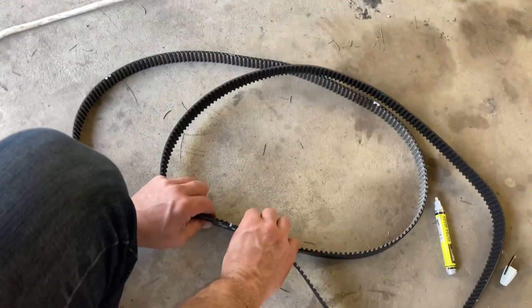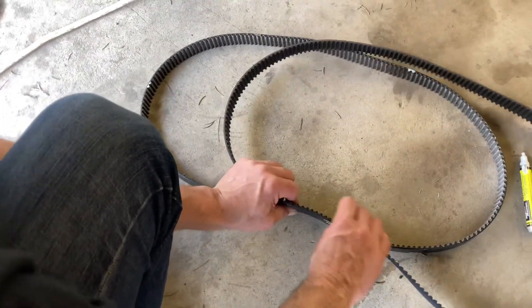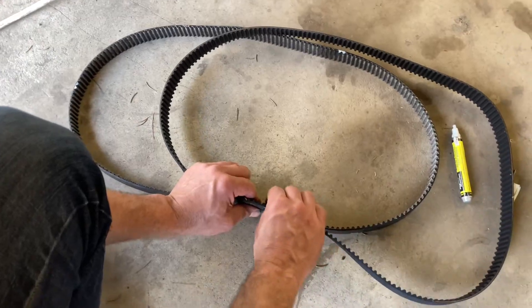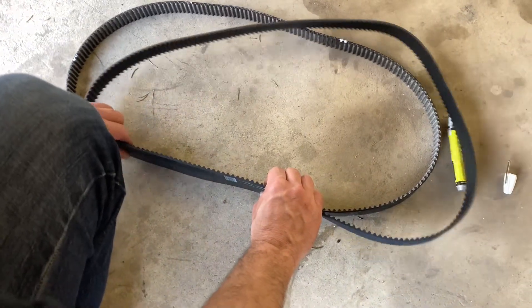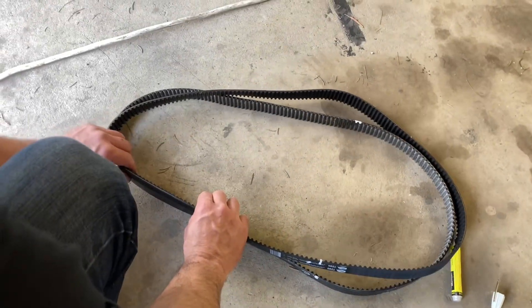Then count the number of teeth over, and keep going around keeping the belt lined up so you don't skip a tooth, until you find your next mark. Then transcribe your marks over to the new belt again — and that's all you've got to do.